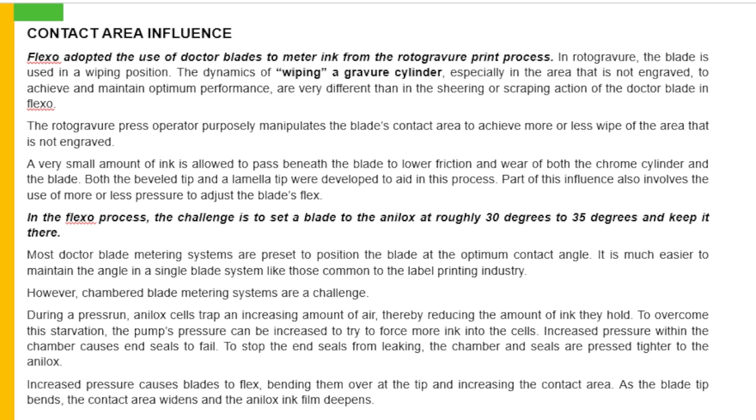Part of this influence also involves the use of more or less pressure to adjust the blade's flex. In the flexo process, the challenge is to set a blade to the analogs at roughly 30 to 35 degrees and keep it there. Most doctor blade metering systems are pre-set to position their blade at the optimum contact angle. It is much easier to maintain the angle in a single blade system like those common in the label printing industry. However, chamber blade metering systems are a challenge. During a press run, analog cells trap an increasing amount of air, thereby reducing the amount of ink they hold. To overcome this starvation, the pump pressure can be increased. Increased pressure within the chamber causes end seals to fail, and to stop leaking, the chamber and seals are pressed tighter to the analogs, causing blades to flex, bending over the tip and increasing the contact area.